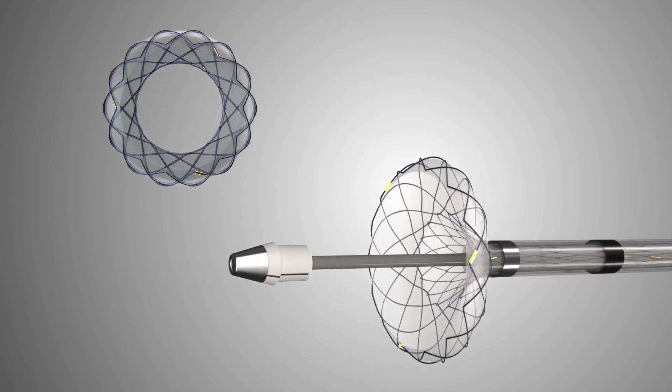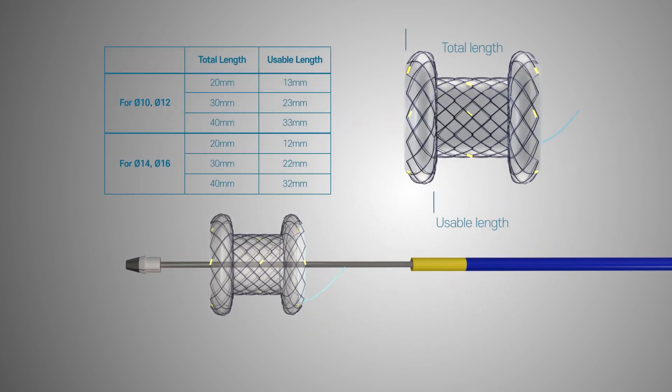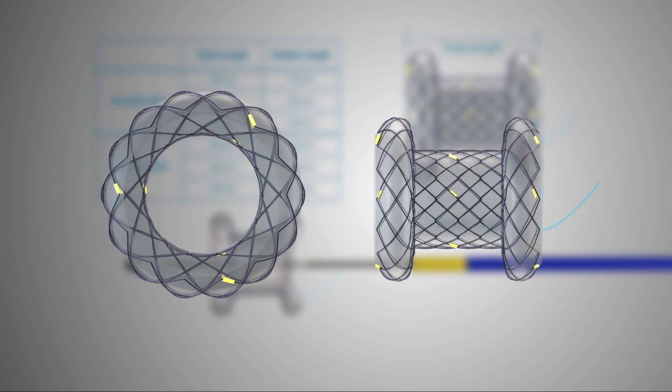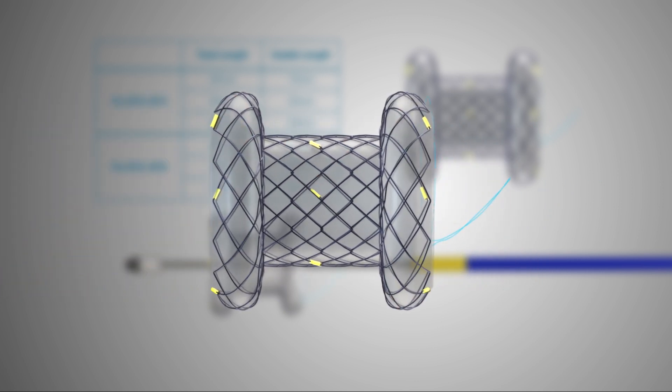ZEUS offers a broad selection of stents. Various stent body lengths and diameters can be selected according to the anatomical structure. The diameters are 10, 12, 14, and 16 millimeters, and the total lengths are 20, 30, and 40 millimeters. There are three radiopaque markers on each flange and in the middle of the stent for fluoroscopic guidance. The lasso on the proximal end is for removal of the stent.